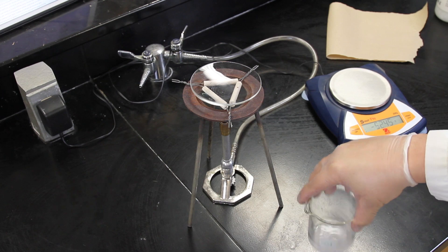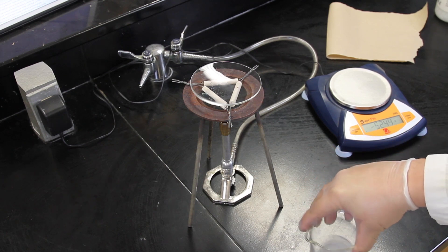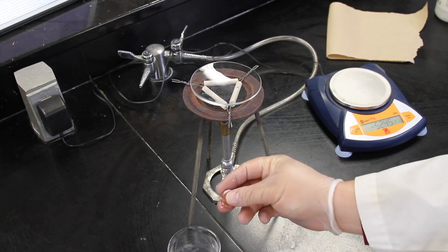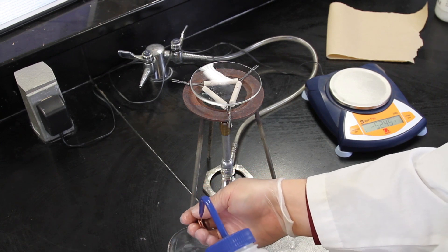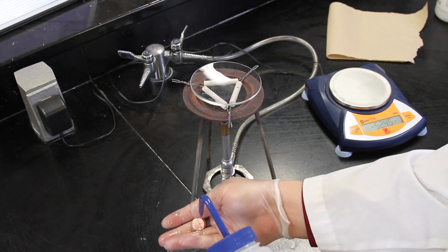Swirl the pennies in the solution for 30 seconds or until they look clean. Rinse the coins with distilled water and set them on a paper towel to dry. To prevent oil from your hands getting on the coins, try to avoid touching them with your fingers or use a pair of gloves.